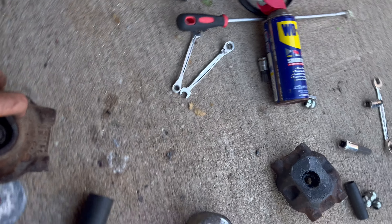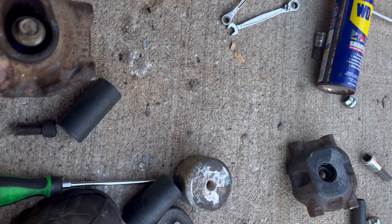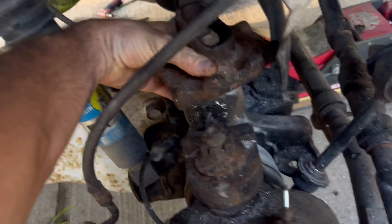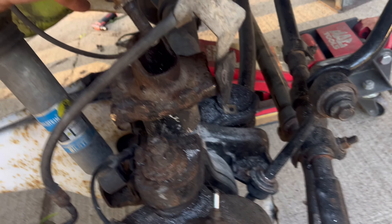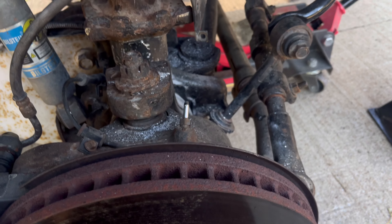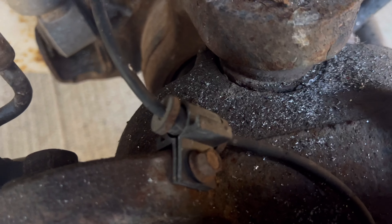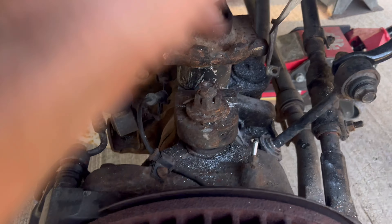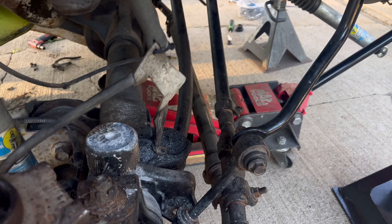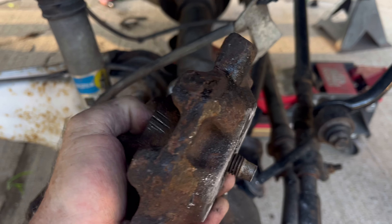It wouldn't come out, so we tried to spin the whole thing together to get the long bolt to come out — nothing. So I resorted to just cutting it. Now we've got metal everywhere, we've got to wash all this metal off. Got the crank sensor in and now the leveling kit is going to be gone, so that project is almost done.